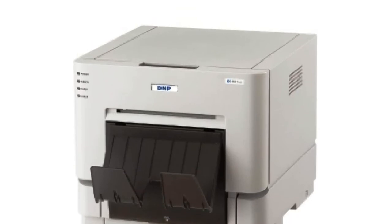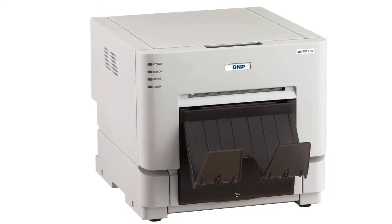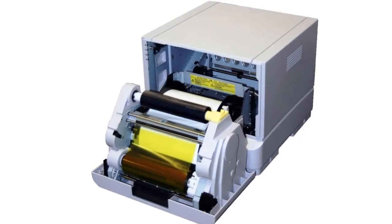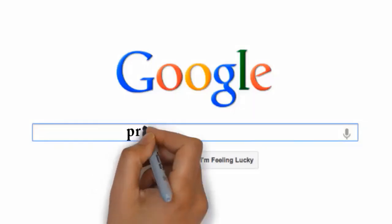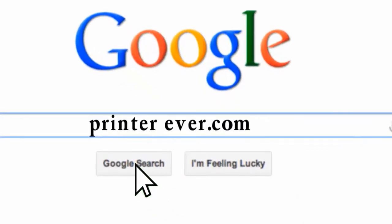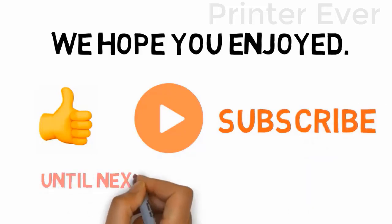Like the DNP RX1, the DS RX1 HS connects via USB, though the drivers have been updated and better software allows for easier setup and installation. Obtain print quality of 300x300 dpi in high-speed mode or 300x600 dpi in high resolution mode. Visit printerever.com before going out to buy a printer. We hope you enjoyed this video — please leave a like, hit subscribe if you're new, and until next time, have a great day.